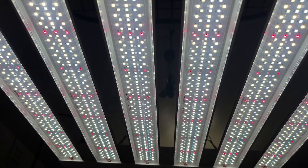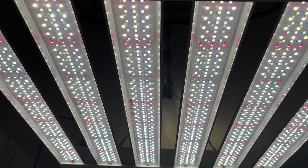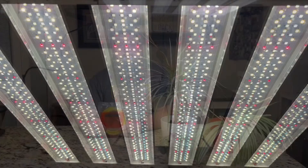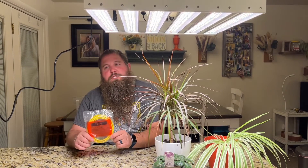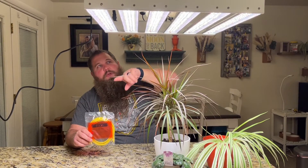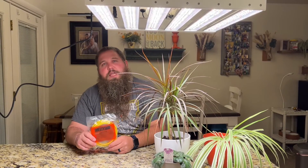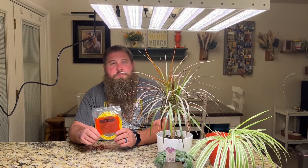A really nice feature about this lamp is that the LED diodes are actually manufactured by Samsung, so they're going to be super high efficiency and have a very long lifespan — it's a high quality, well-known brand. Another great feature is the included data cable. There are two ports on top — an input and an output — that let you sync multiple lights together so you only have to program one. The output port makes a light the master, and inputs take control from the master. You can daisy chain as many as you want, with no limit on how many you can connect.